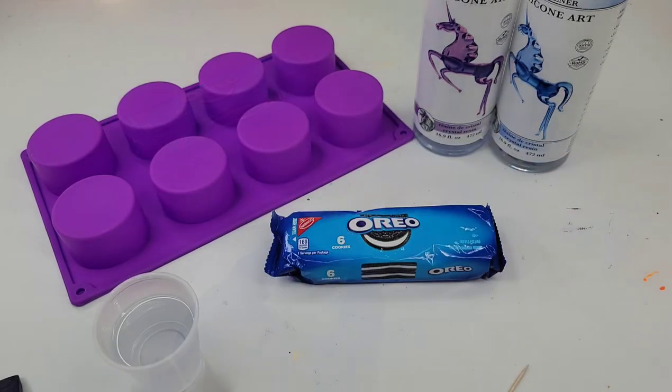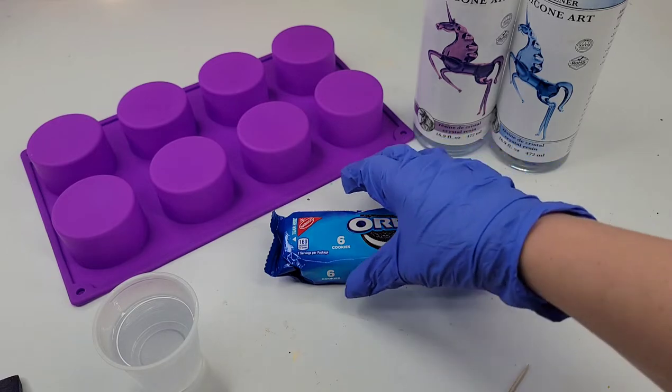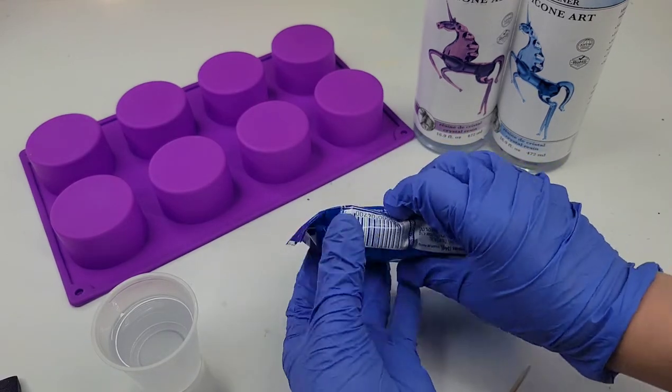I mixed the resin for five minutes. Each resin brand has a different number of minutes depending on what exactly they do — this one happens to be three to five minutes, and I went the extra mile just because. So now I'm going to open up the cookies.